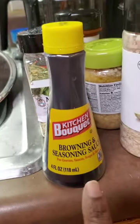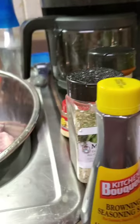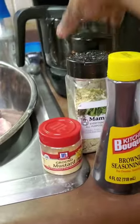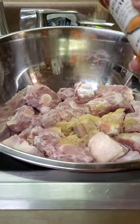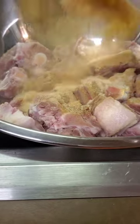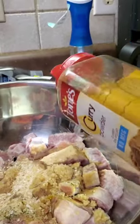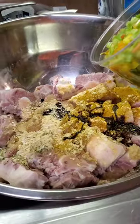I use browning seasoning, onion powder, garlic powder, minced onions, garlic, marmite, everything green, ground mustard, seasoned salt, smoked paprika, and bell peppers and onions all through here. I start with a little seasoning salt, onion powder, garlic powder, everything green, minced onions, a little curry, a little dry mustard, browning sauce, bell peppers and onions.